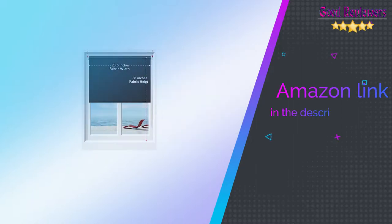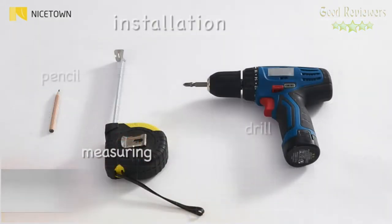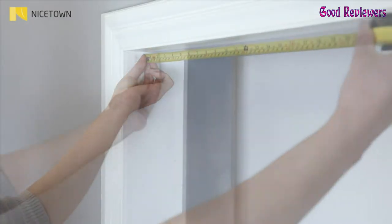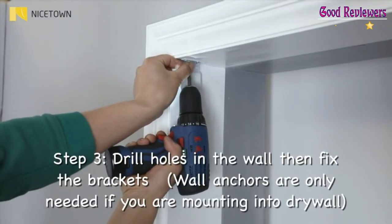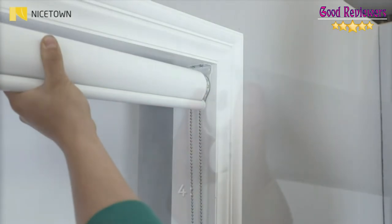Number 3: Nice Down 100% Blackout Blinds. Please refer to the detailed information for measurement, installation, and specifications stated on the Amazon product page carefully. Then select the correct blackout roller blind size to order. Each side has a tiny gap, so the fabric width is 1.2 inches narrower than the total width.